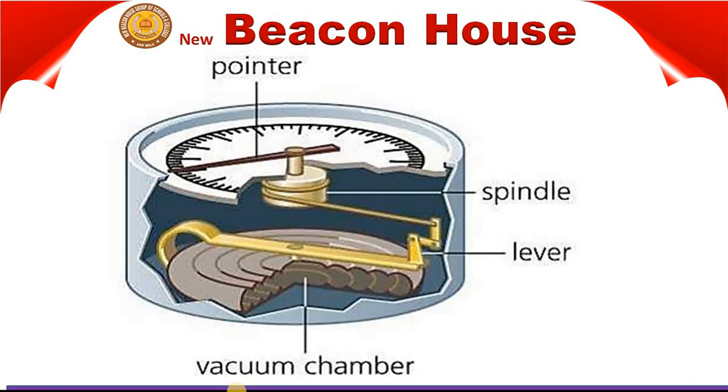When the pressure of the atmosphere is low, the box is pushed outward slightly by the spring. When the air pressure increases, the box is pushed in slightly. This inward and outward movement is magnified by a pointer which moves over a circular scale marked in centimeters.